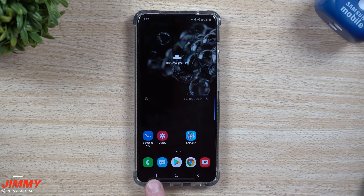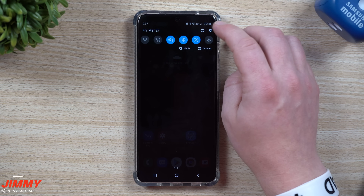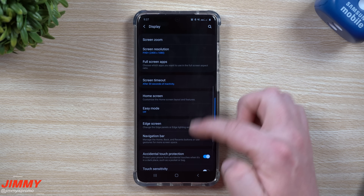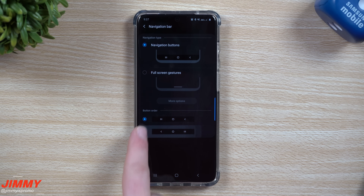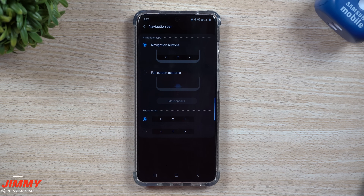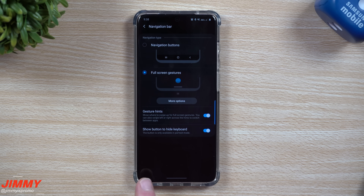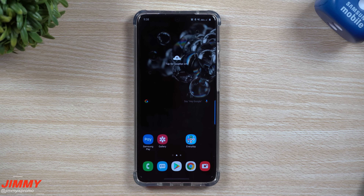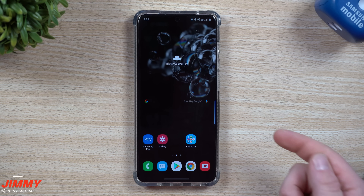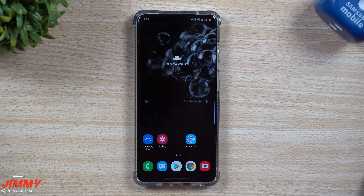The next setting to change is how you navigate the phone. You can use the on-screen icons for recents, home, and back, or use the brand new Android 10 gestures. Go into Settings, then Display, then scroll down to Navigation Bar. If you're left-handed, you can put the back button closer to your dominant hand. Personally, I love the full screen gestures — swiping up from the bottom takes you home, and swiping in from the right or left edge goes back. Use whatever navigation works best for you.